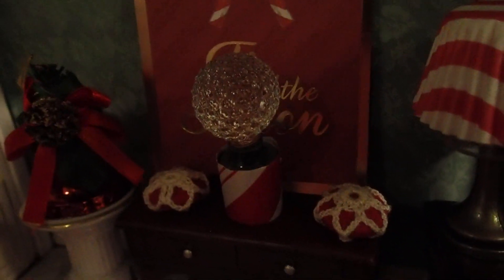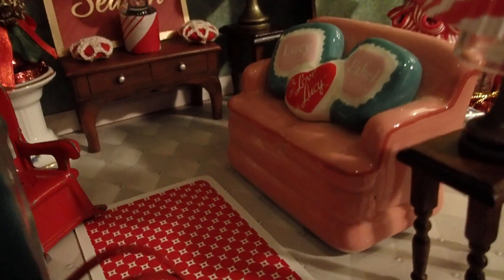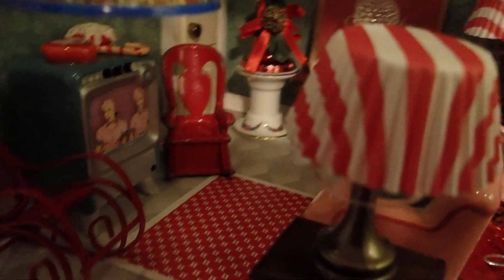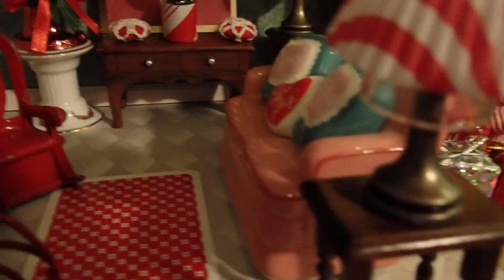I added anything that was white and red to this creation. I also have two different rocking chairs in red. And I also have a sofa — a ceramic sofa — and a TV. Those are salt and pepper shakers that I got from my friend Nancy.